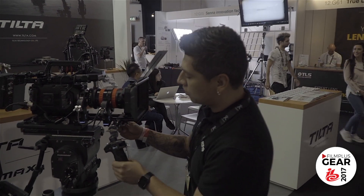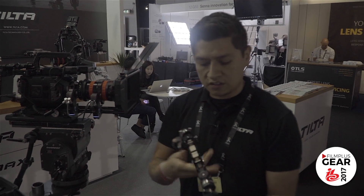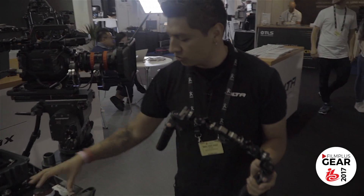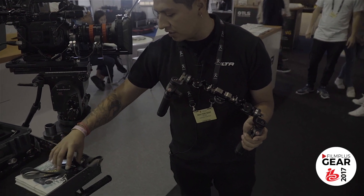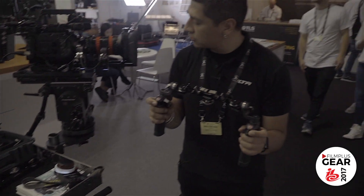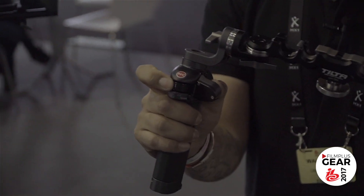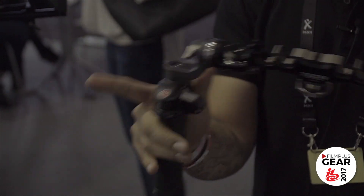The handles also talk wirelessly to the motors. So essentially, if you wanted to have a monitor bracket here and still affect your controls, you still have that availability on the hand unit as well as the handles. Now that my handles are off, you can see that I am still affecting control over the lens with the handles wirelessly.